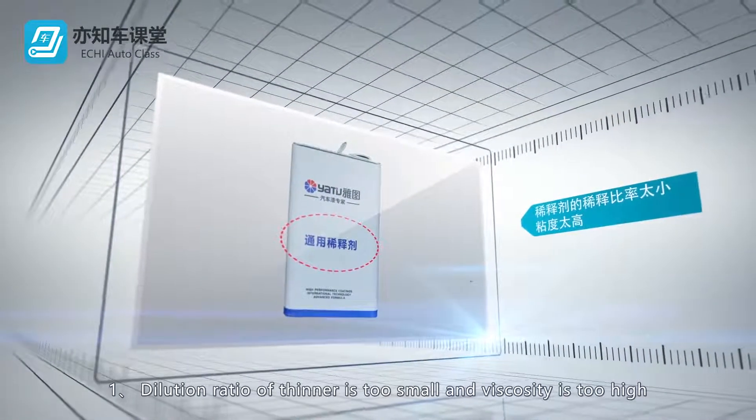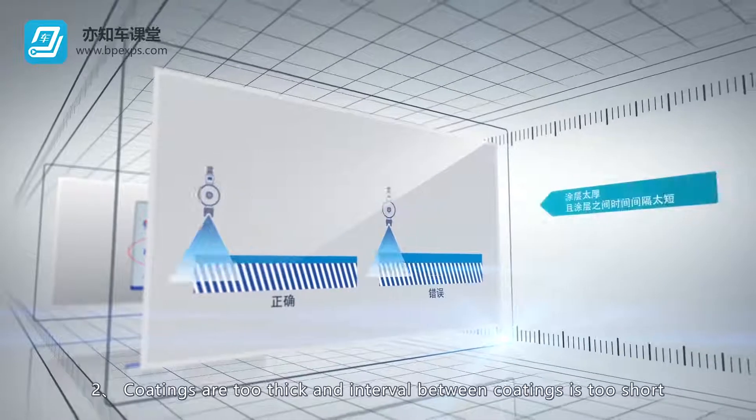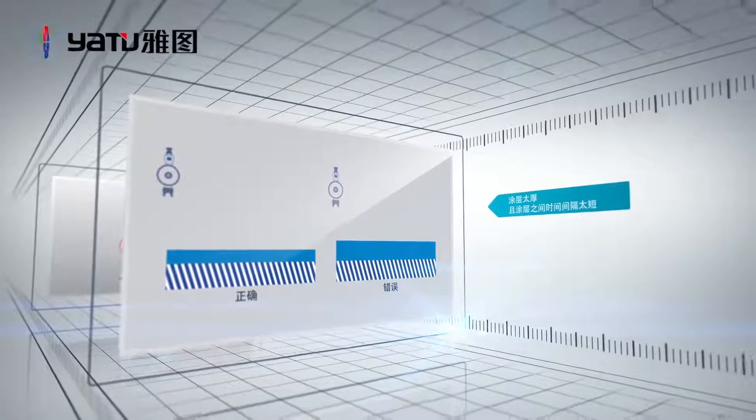Causes: 1. Dilution ratio of thinner is too small and viscosity is too high. 2. Coatings are too thick and interval between coatings is too short.